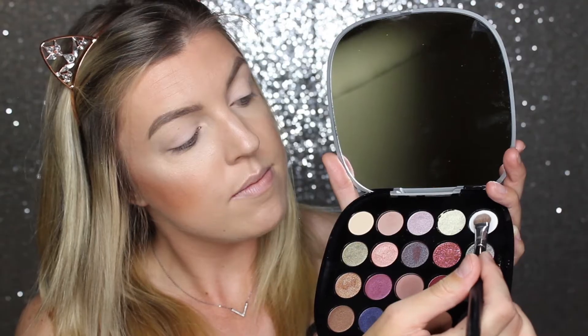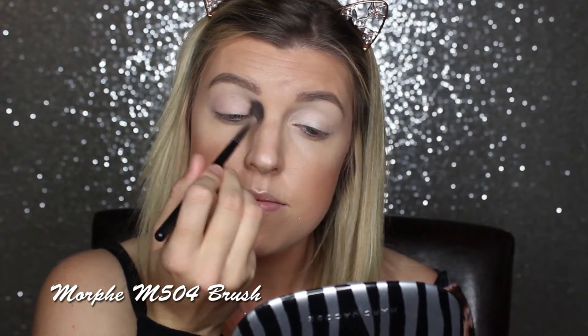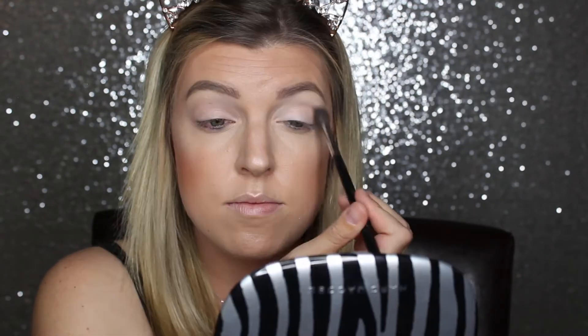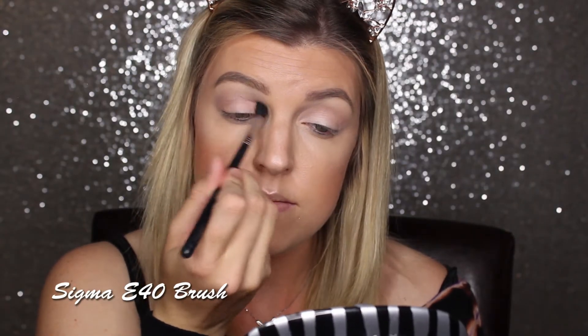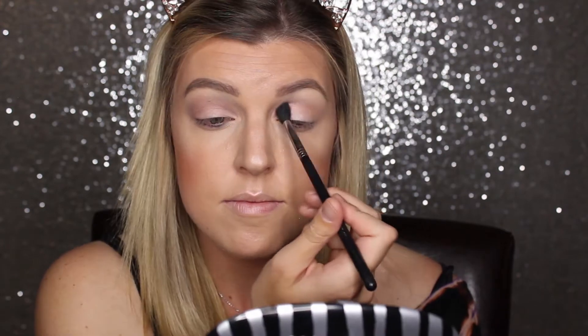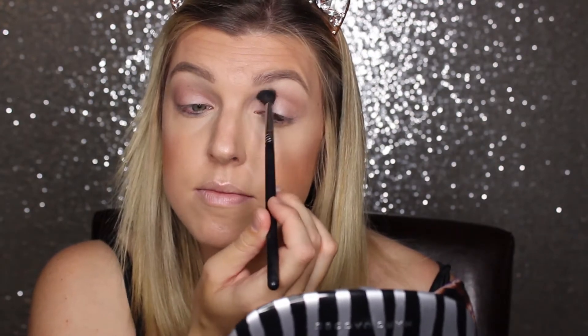Now I'm going into the star of the show — the Marc Jacobs The Wild One Palette. The first shade I'm going into is White Elephant, just to set that concealer. Then I'm going into the shade Nine Lives, which is a taupe shade, and this is going to act as a transition color. Then I'm going into the shade Dog and Pony to deepen up that transition shade and give it more dimension, going onto the outer and inner corners of my eyes to prepare for a halo eye.